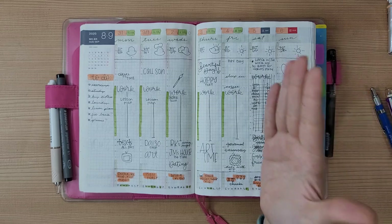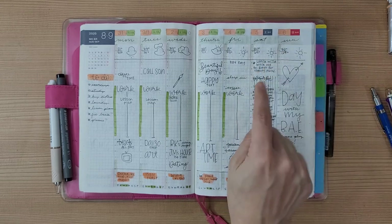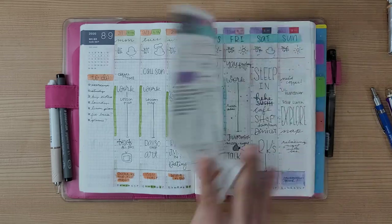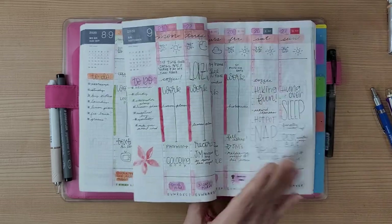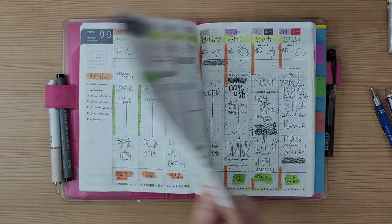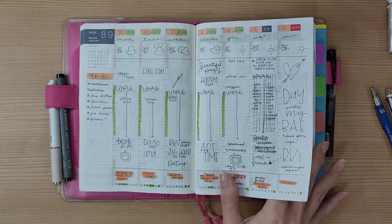I notice that at some point every Saturday I would mess up the whole spread — I did that a couple of times. When it happened, I just tried to make it part of the spread. I'm not sure why it kept being Saturday!